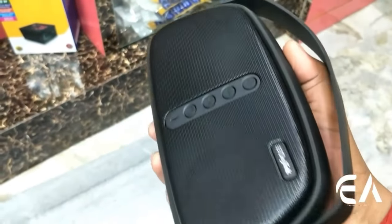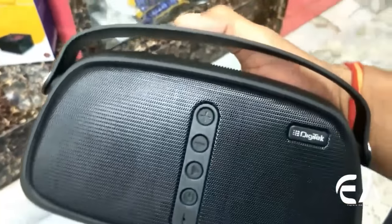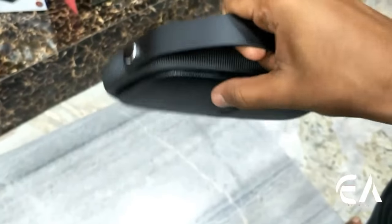You get high-volume speakers which are very good quality. It is very portable and you can hear good sound quality. You also get a handle so you can carry it easily.